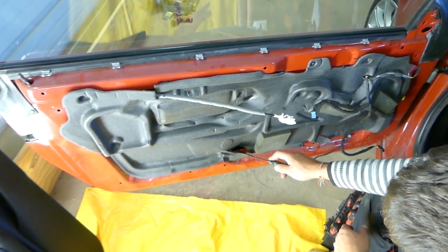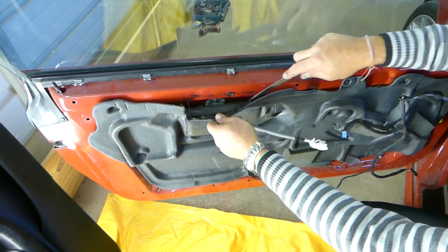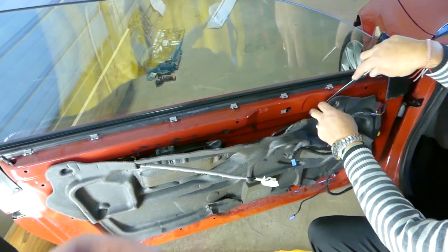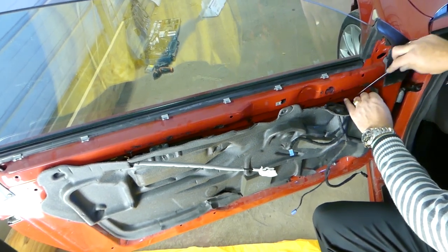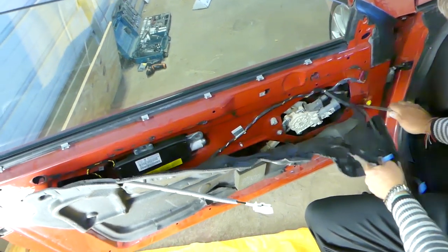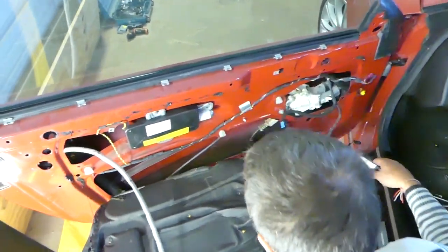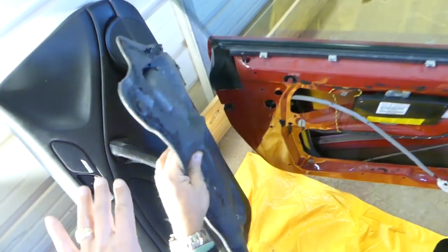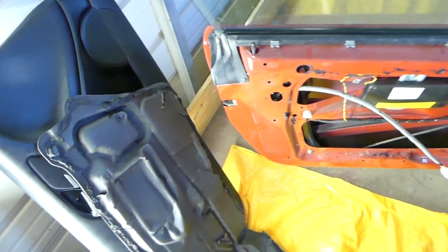Next we need to remove that insulation. You can see somebody broke it in a few places because they didn't remove it the correct way. Get a small knife and start cutting the glue. If you cut it and do not contaminate it with dust, it's going to reseal when you press it back in. Don't put it face down because dust will stick to the glue and it will not reseal later. Good insulation is always a plus.